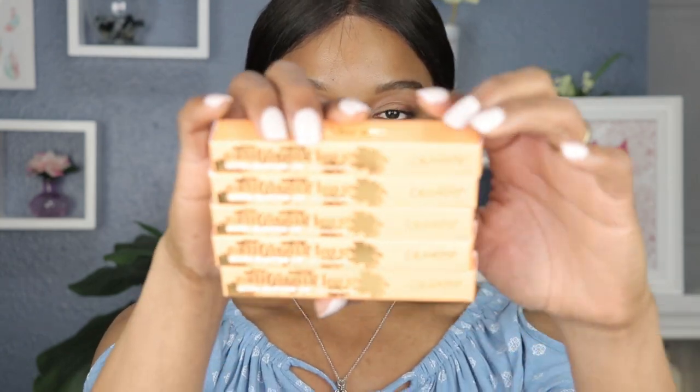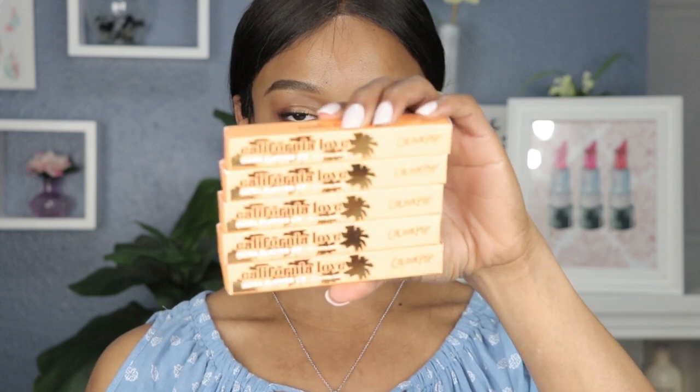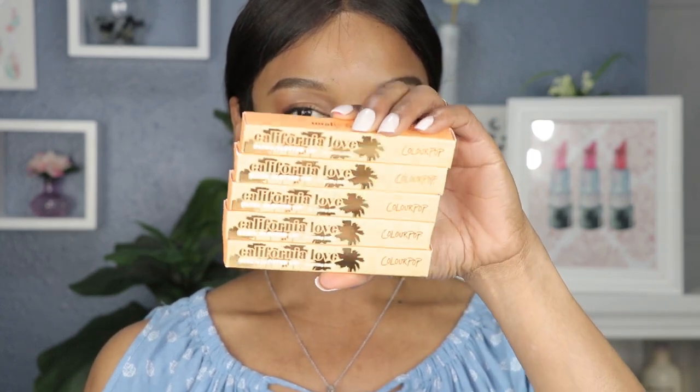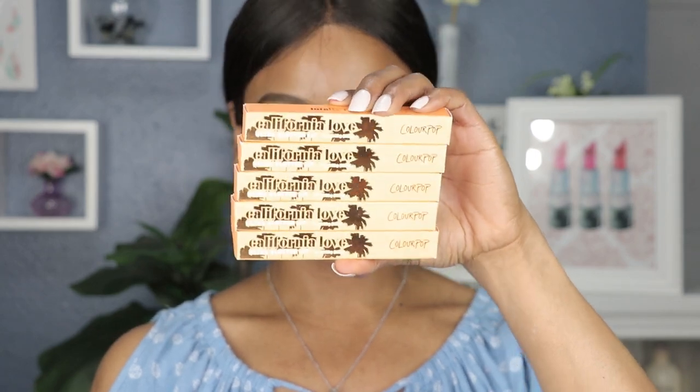First of all, I just love the packaging — the peach and gold color. It's coming off a bit light on camera, but it's a really bright peachy gold orange color, which I think is fun and fresh, perfect for summer. And of course it has the signature California palm trees on there, which is super amazing.